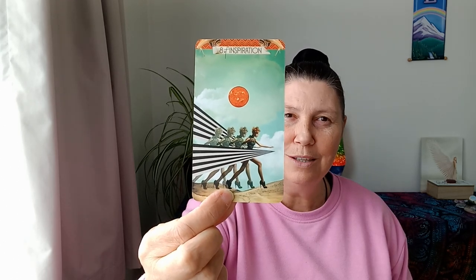We have the Eight of Inspiration here. I feel like things will get a lot clearer as you go through this process, Aquarius. You're going to be able to move forward at full steam ahead once this ball - the story of your life - has been reeled in.